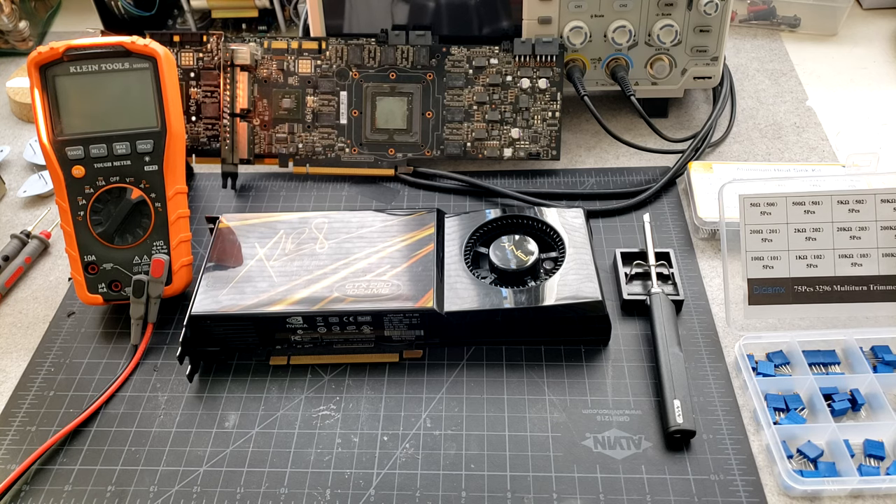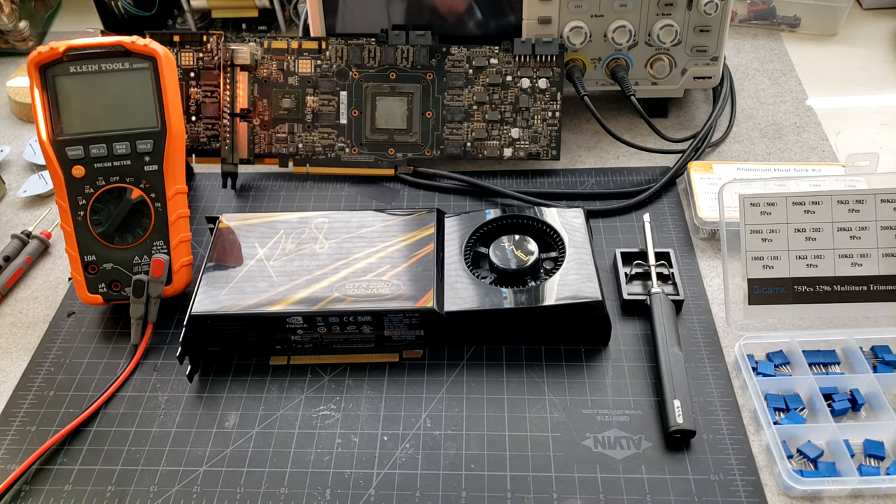So why would you want to do a hardware volt mod? First of all, a lot of modern video cards don't really give you much control over the core voltage, which is the most important voltage for overclocking. If you have a modern video card like a Pascal card and you want to get it to high volts, your only option is often a hardware volt mod — unless you have a card with a digital controller that can be controlled through something like an EV2C. Basically, new cards almost never let you do that in software.